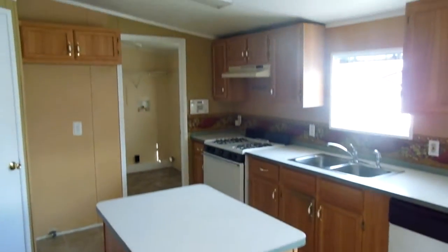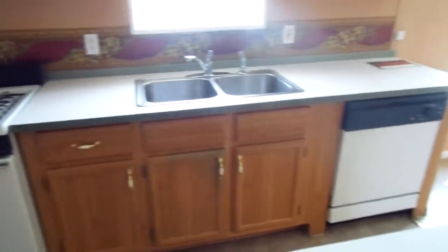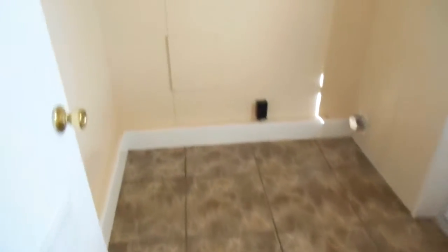Here's the kitchen with an island, again vaulted. Nice walk-in. Separate laundry room.